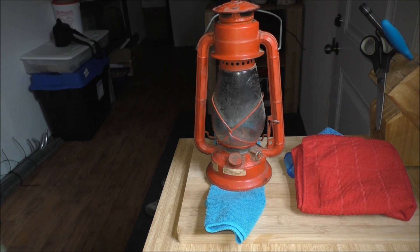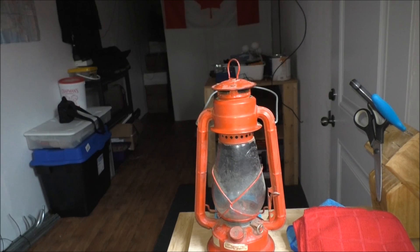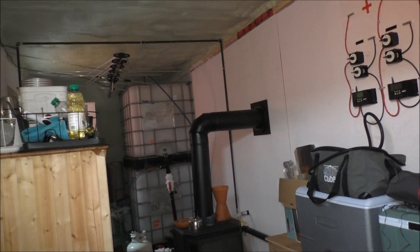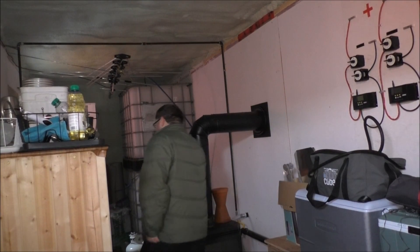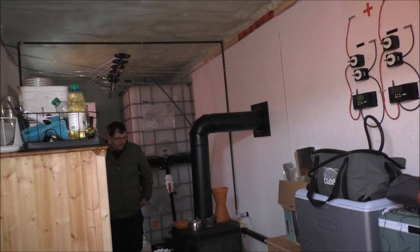I'm going to find a place to put him — not up on the countertop. Maybe in the back near the water container, hang him up somewhere. I don't want the kerosene near the fireplace obviously. He won't fit in that spot, so I'm gonna put him in the laundry tub for now until I know what we're gonna do with him.